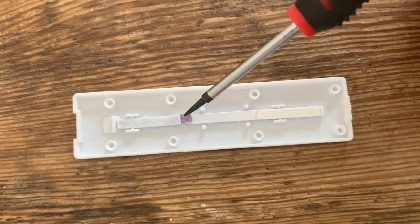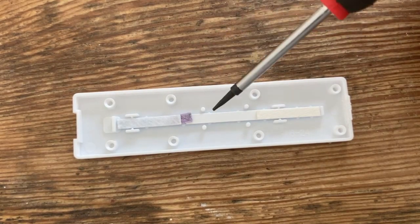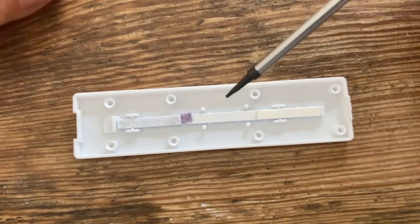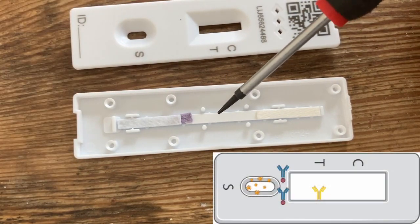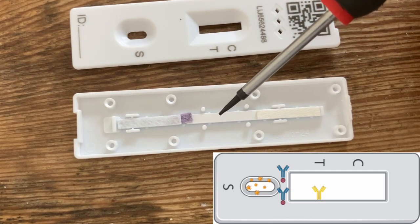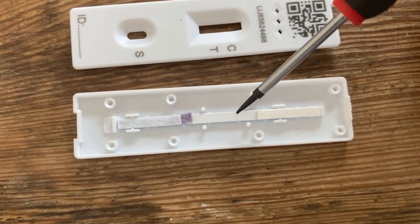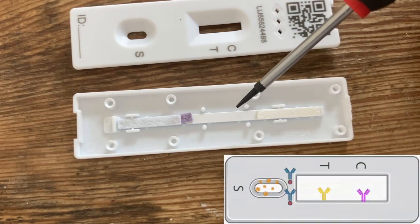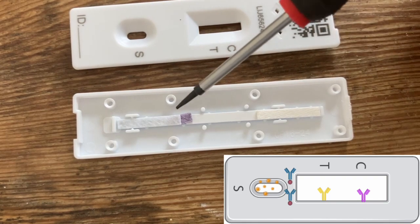There are antibodies labelled with gold particles and those antibodies bind to virus particles. Down here, roughly where the T line is, we've got the primary antibodies that bind to virus. And then here we've got a control line — these are secondary antibodies and they bind to the labelled antibody.